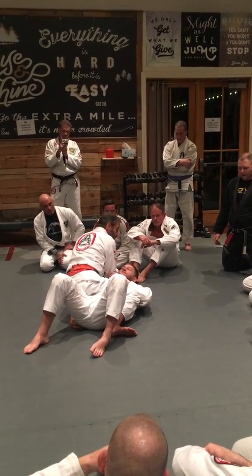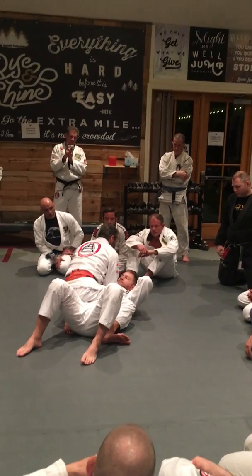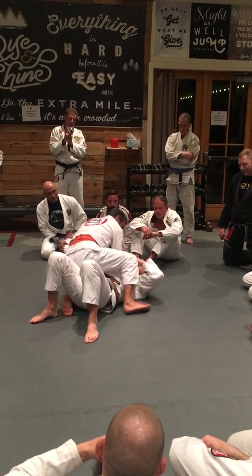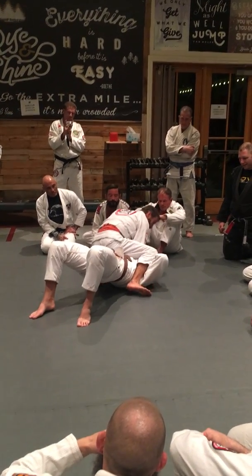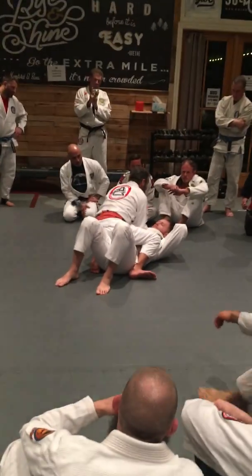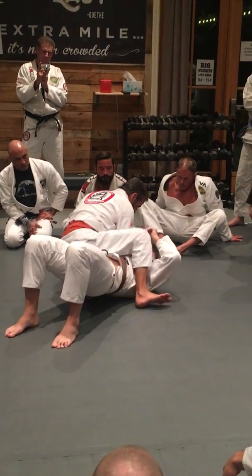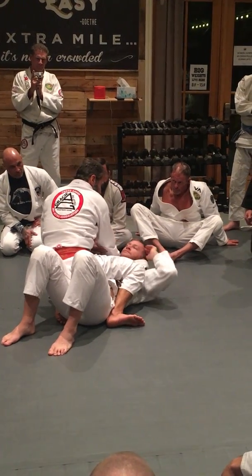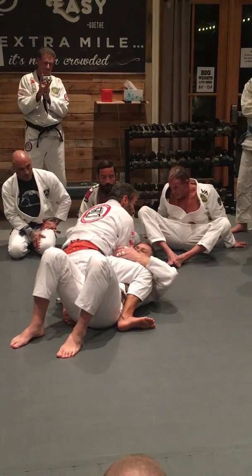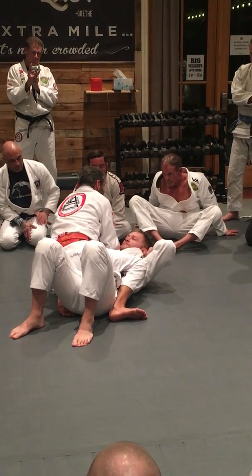Now I've got the hand down the collar. I have my elbow connected to you. When my elbow is connected to you — think about this — I'm going to do a little bridge. When my elbow is resting on your body and I bridge, my body is sliding. Why? Because my elbow makes myself very light. So if my hand is over there, I'm going to try to bridge the arm so I can slide. I can grind myself into position by using my elbow.